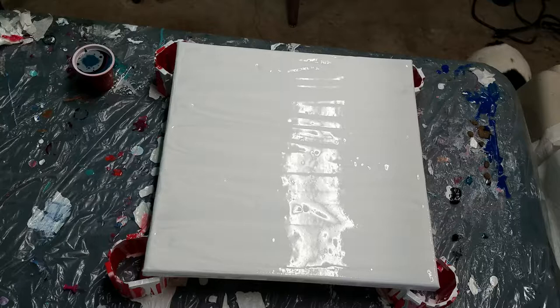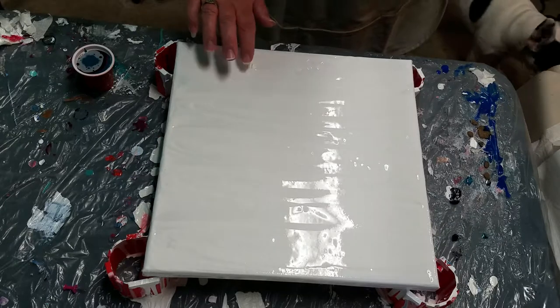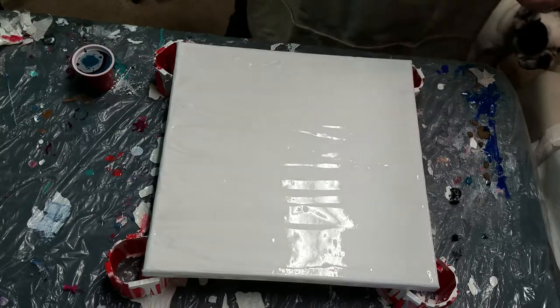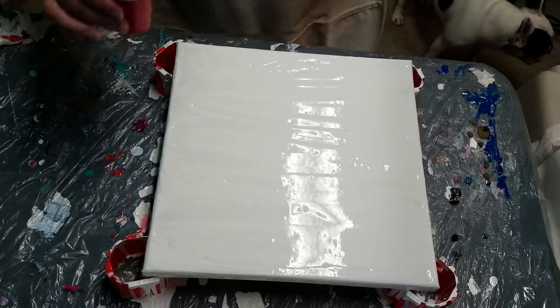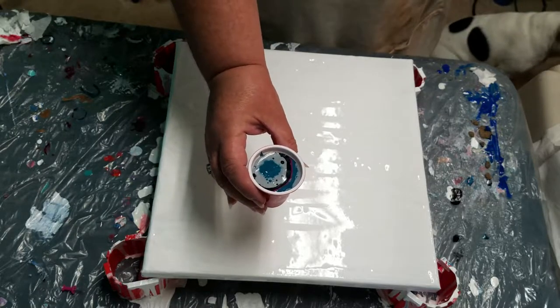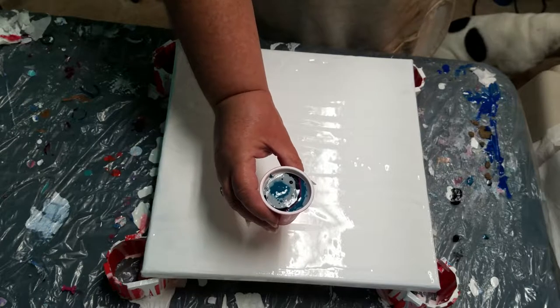Hey guys, welcome to Artistic Intention Studios. Today I have a 12 by 12 canvas here. I've already applied some white base acrylic mixed with the Flood Filtral and a little bit of water. I've thinned it down a little bit since the last painting — it just somehow got too thick. I've already layered a cup here: I have a dark teal, black, silver, and just a little bit of the fuchsia color — just a little bit of contrast.